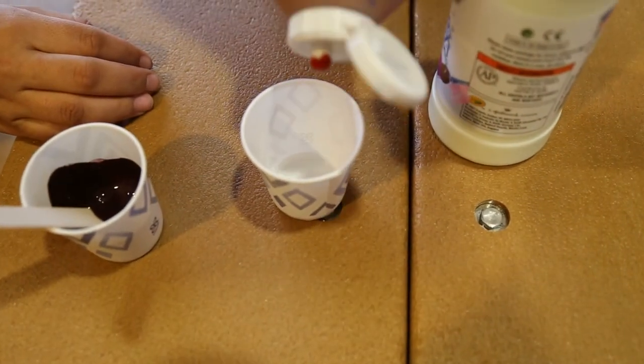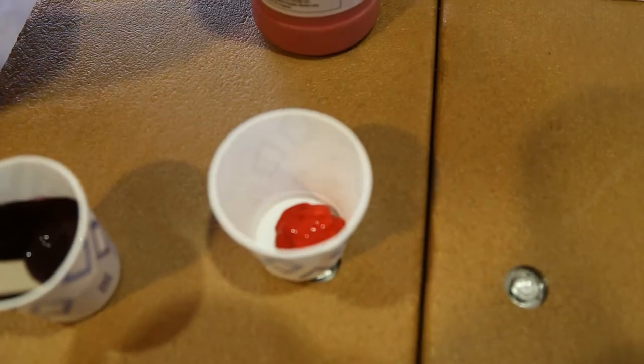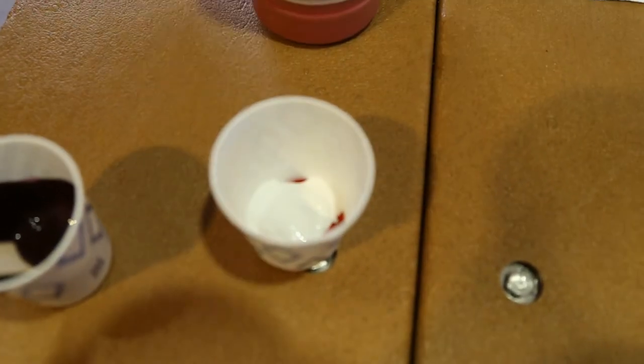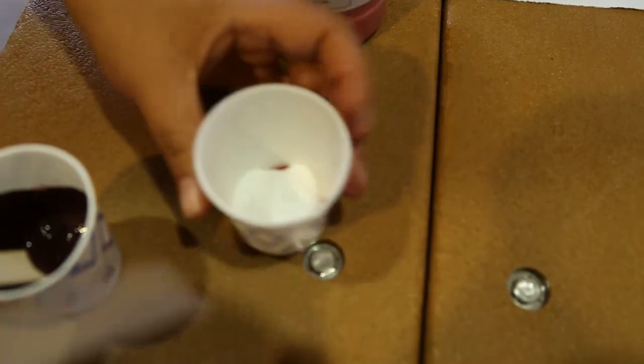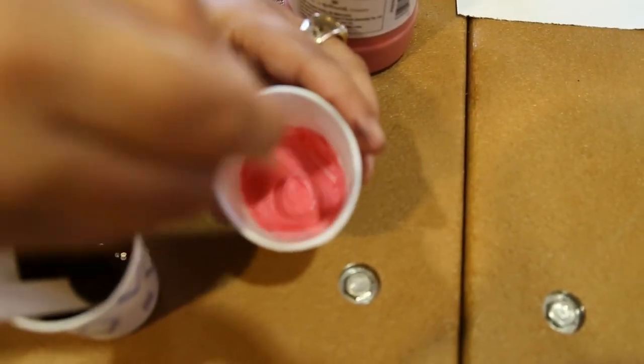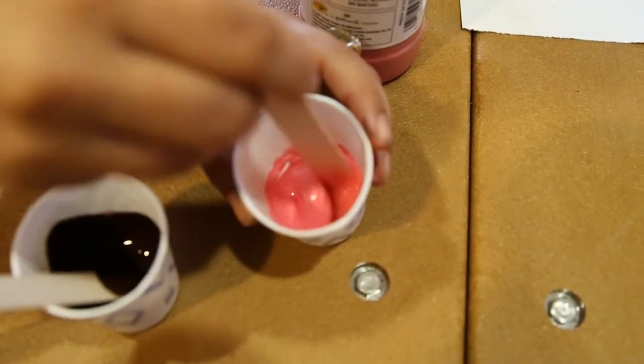And for our cherry blossoms, we're going to mix some red paint with some white paint. Go ahead and use your stick to mix that up. You get a beautiful pink.